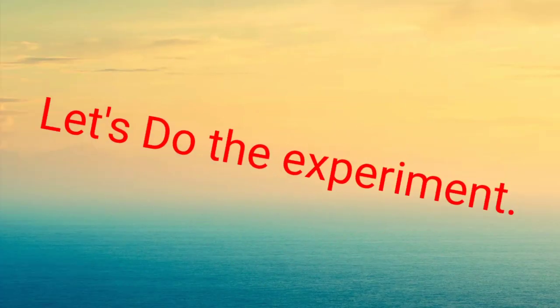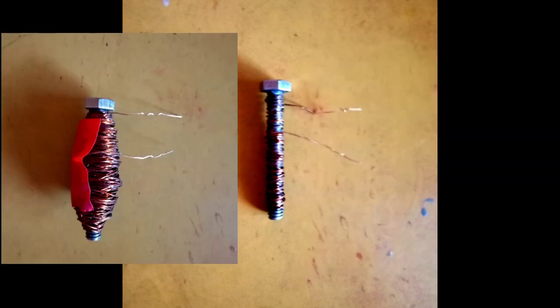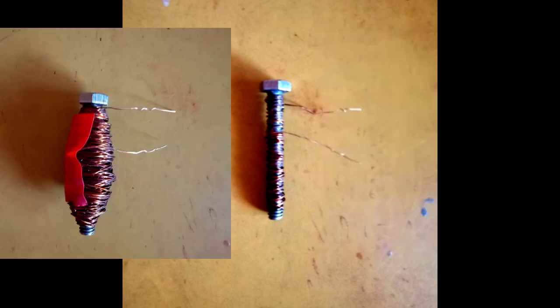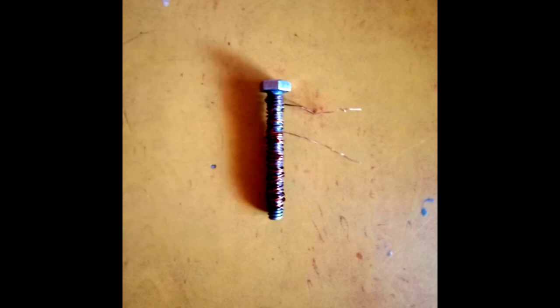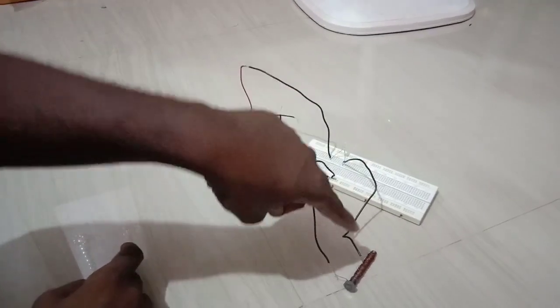Before going to the experiment, we need to understand a basic thing. The nut is being made into an electromagnet, and for that the copper wire provided on it must carry current. One of the main reasons electromagnets will not work is discontinuity of current in the copper wires. We can check this with a small setup.